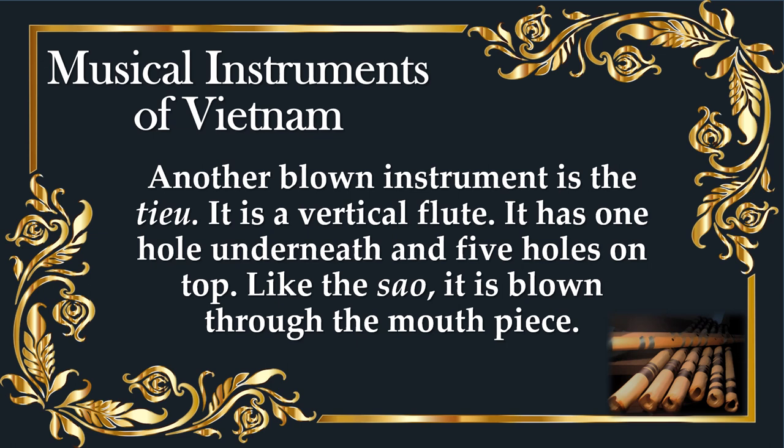Another blown instrument is the Teo. It is a vertical flute. It has one hole underneath and five holes on top. Like the Sao, it is blown through the mouthpiece.